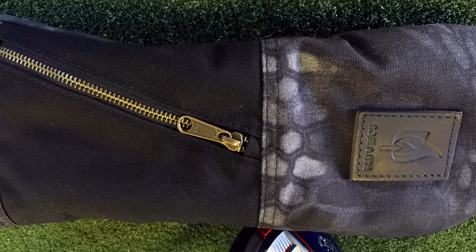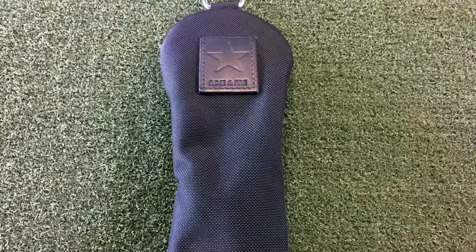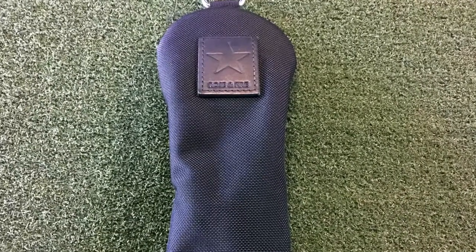The founder of the company, Mike, grew up in his grandparents' garment factory and learned the craft of stitching denim and leathers and nylon canvas, that type of material. So you're going to get a heavy duty, really well made club head cover.